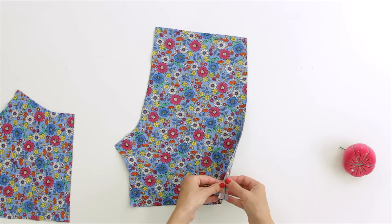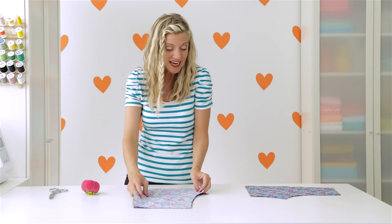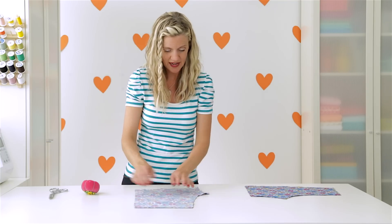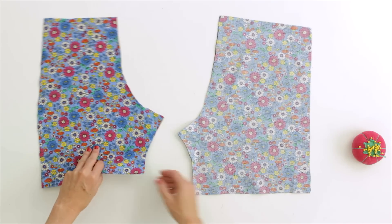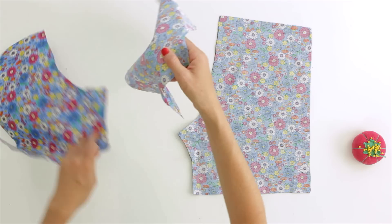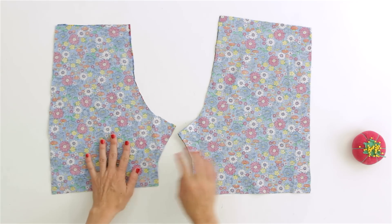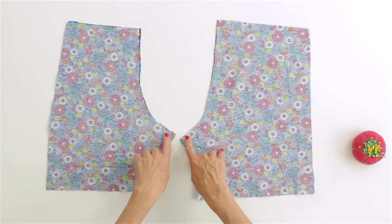We're going to take our two back pieces with the right sides of the fabric together. In fact, you could cut out your shorts with the right sides already together — that saves you one extra step. And let's do the same thing with the front of the shorts: right sides of the fabric together. Then we are going to sew right down these two crotch seams with a 3/8 inch seam allowance.